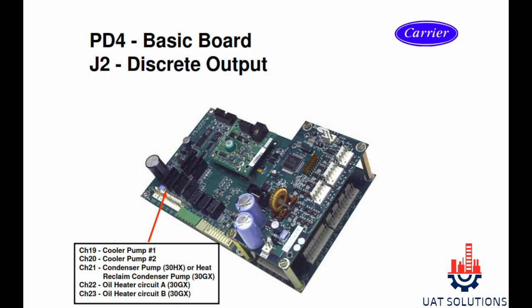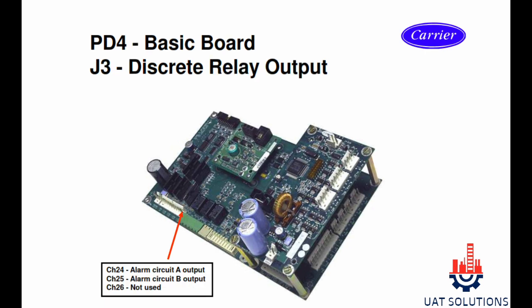Section J2 is used for discrete outputs: channel 19 and 20 are for cooler pump 1 and 2; channel 21 is for condenser pump or heat reclaim pump depending on the chiller model; channel 22 and 23 are for oil heater of circuit A and B. Section J3 channel 24 is for alarm circuit A output, channel 25 is used for alarm circuit B output, and channel 26 is not used.